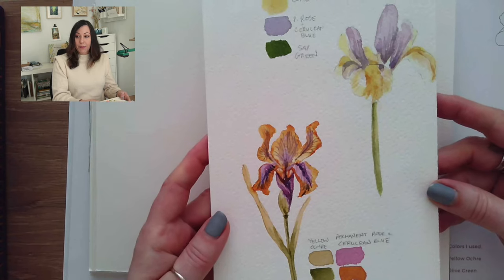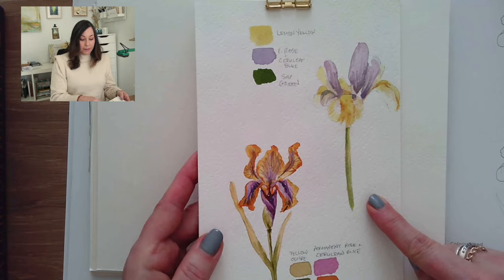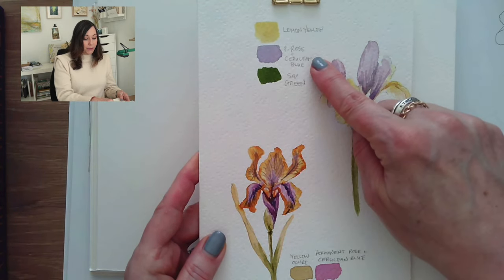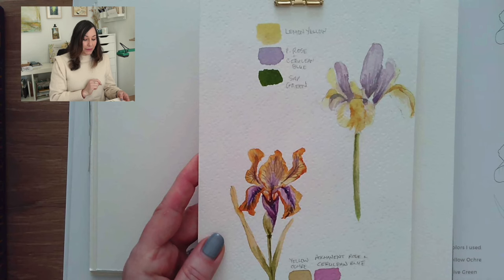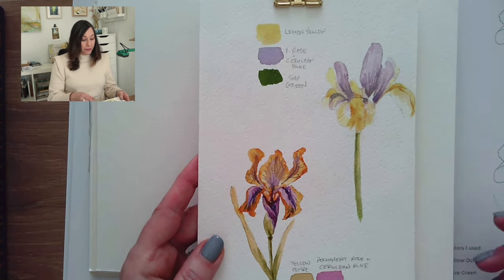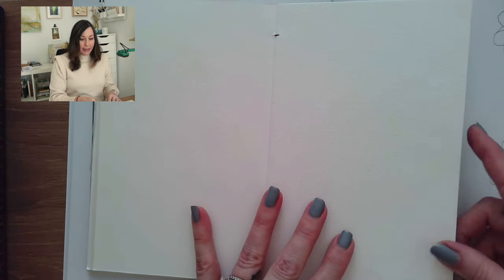The book shows how to paint whatever you sketch. For this iris, the colors I use are lemon yellow, permanent rose mixed with cerulean blue to get that violet, and some sap green. I may change it up — I'm going to allow myself the freedom to play and show you how I do that.